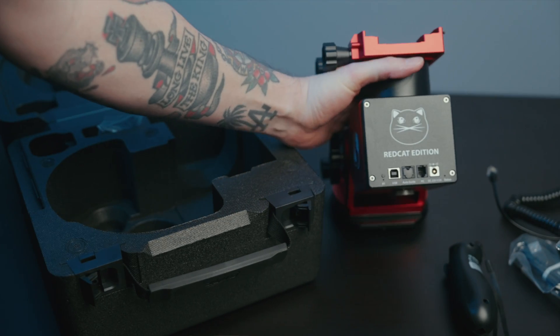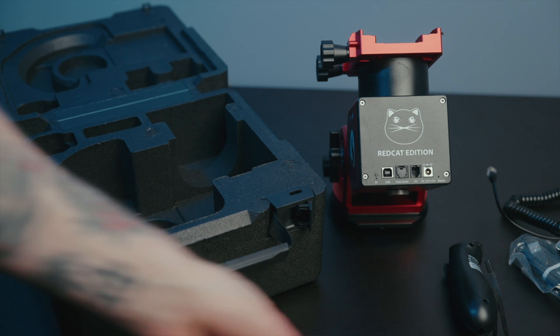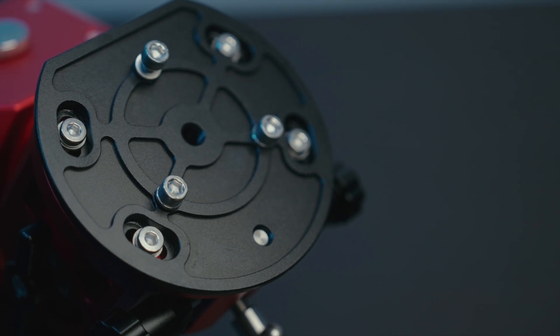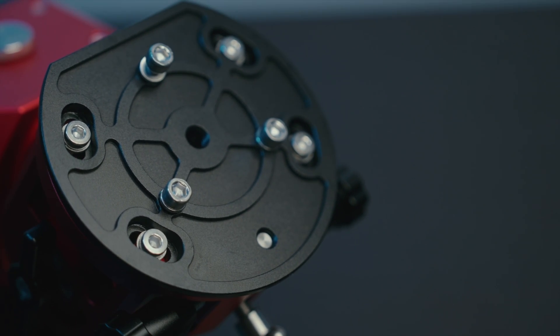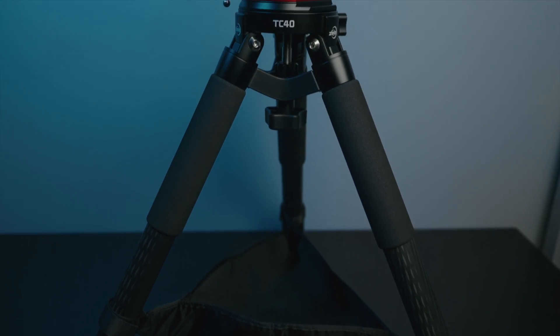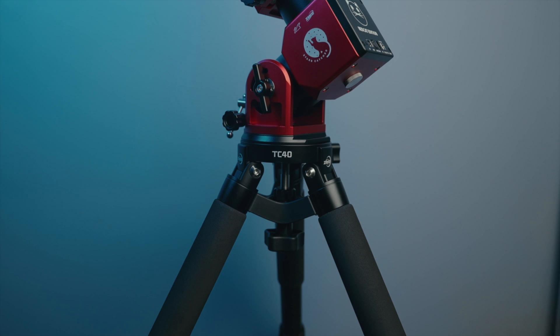Let's take a look in the box — we have just an Allen key for mounting the plate for the TC40 tripod. There are three mounting bolts on the bottom to connect to your mount or pier. Here is the TC40 plate mounted up and ready to go. I actually like the TC40 tripod; it is small and light, which is the whole point of this mount, and you can keep it small or extend it up a bit higher.